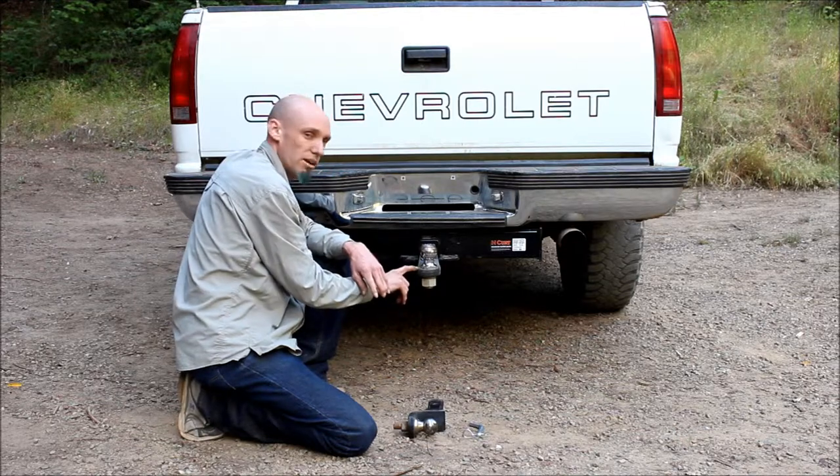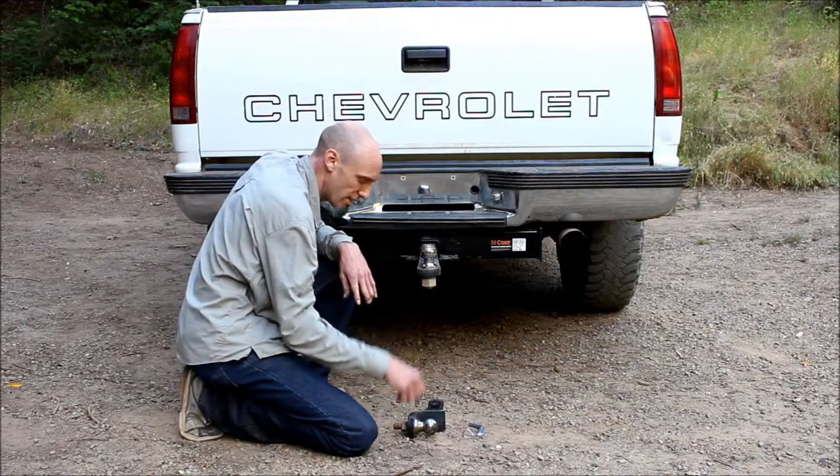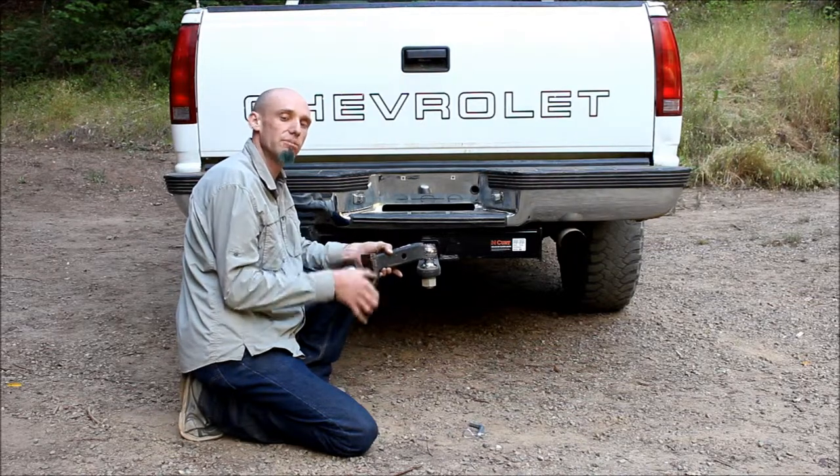Next, let's talk about ball mounts. It's called a ball mount for obvious reasons — the ball mounts to it. Let's discuss a couple of variables. This one has no drop. This one has two inches of drop. You can get them with four inches of drop. You can even get them adjustable.